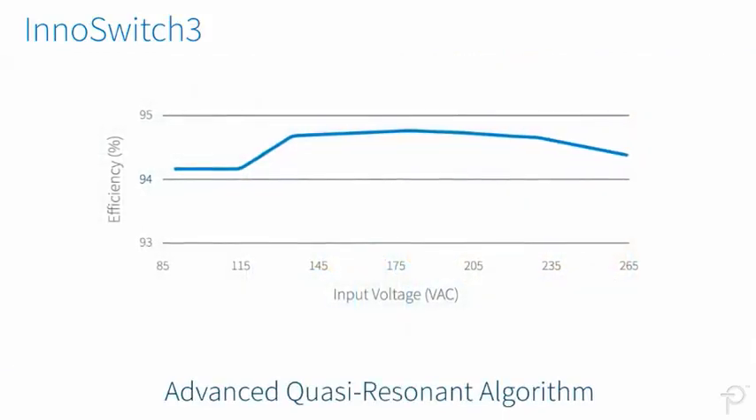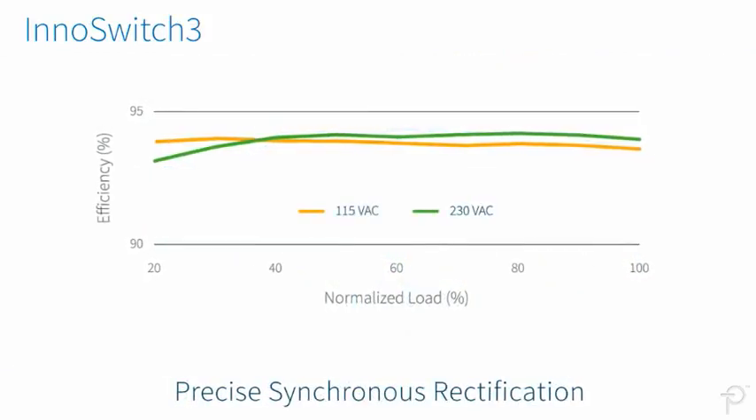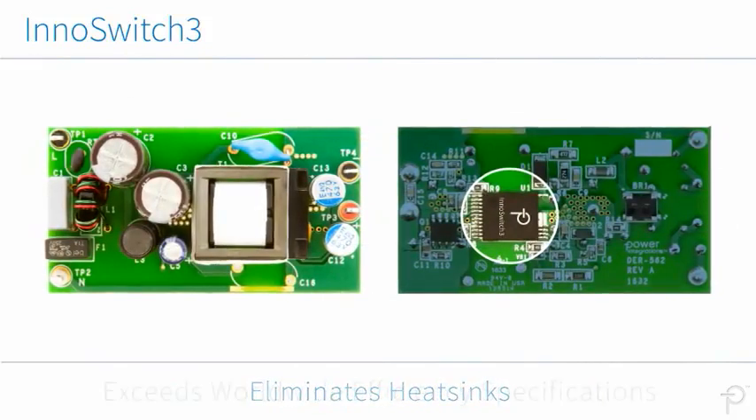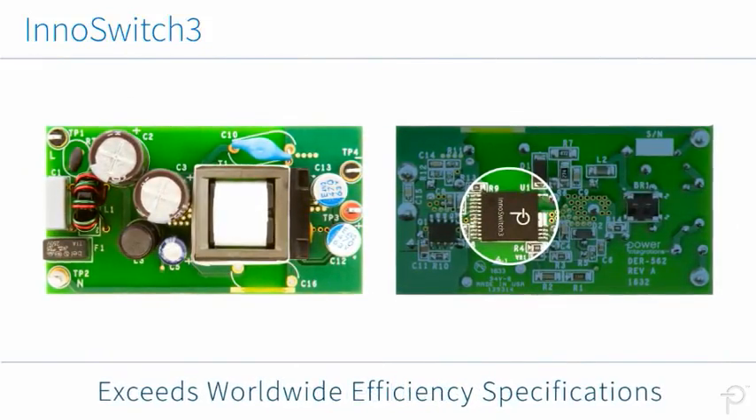With an advanced quasi-resonant algorithm and precise synchronous rectification, designers can forego heatsinks while exceeding all worldwide efficiency specifications.